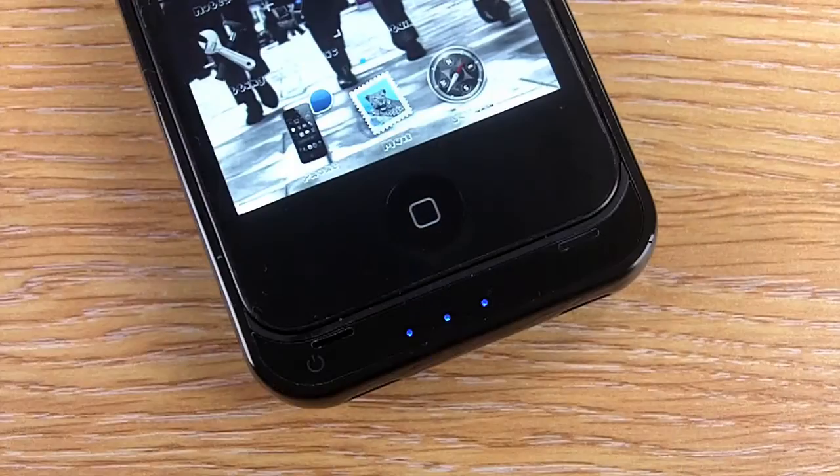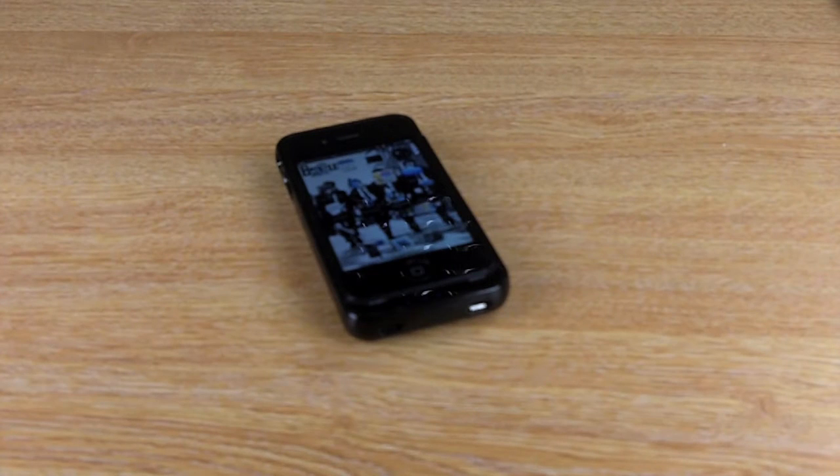The case also has a three LED status indicator which lets you know, with the simple touch of a button, how much battery life you have left on the offGRID, so you'll always know when you need to top up your battery.